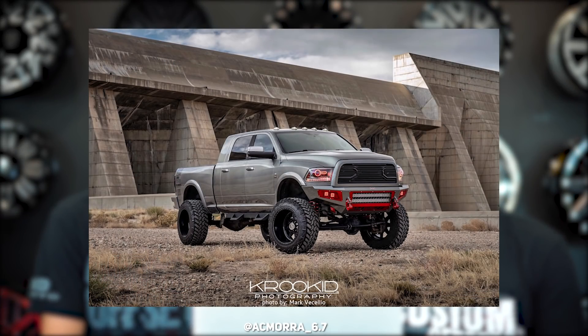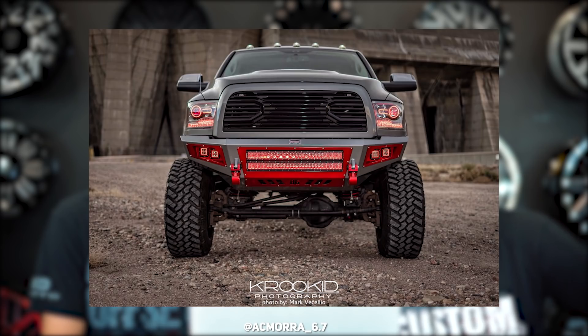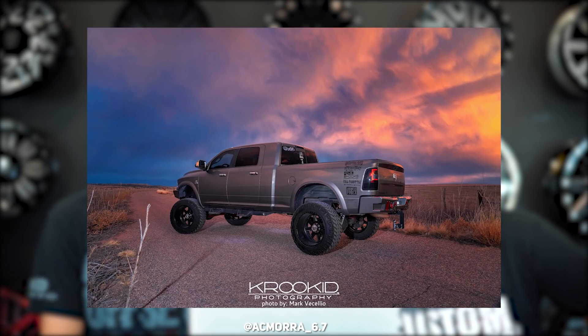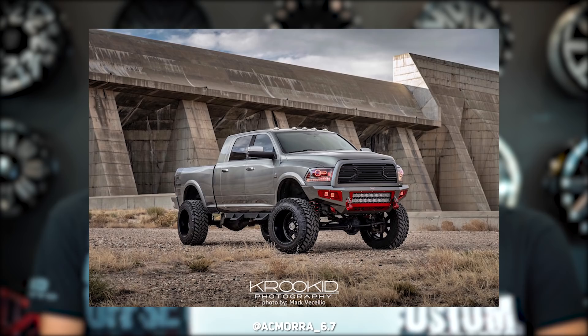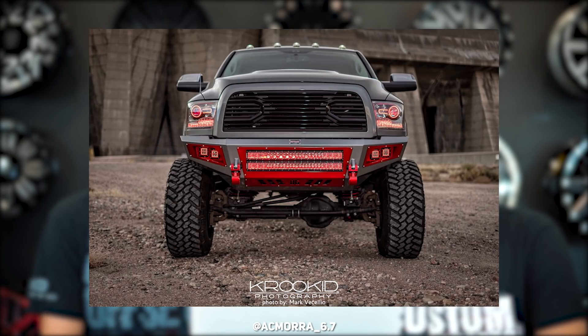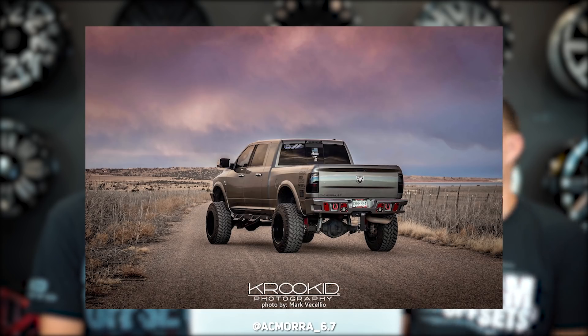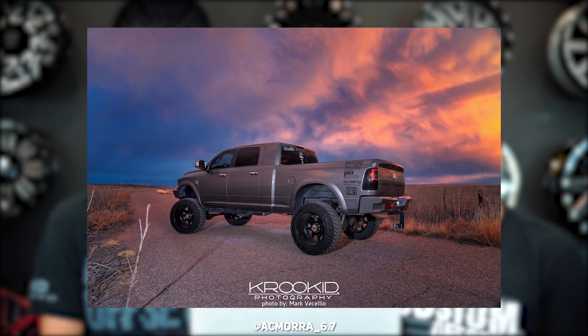2012 Ram 2500, American Force Legends 22 by 14s, Nitto Trail Grabs 37 by 13 and a half, 8 inch FTS. Nice photos — we love when people have real high quality professional pictures. I'm a huge fan of that color too. Is this a mega cab? Yeah, she's big. He doesn't even have his tow mirrors flipped off. Custom candy apple red powder coat, FTS lift, no spacers, Bodyguard bumpers, custom headlights. I'm usually not a big Ram fan, but I kind of like this one. The colors — I'm not sure if I like them or don't like them. The more I look at it, the more I might like it.